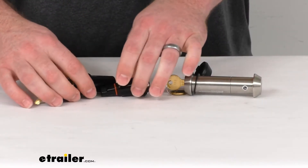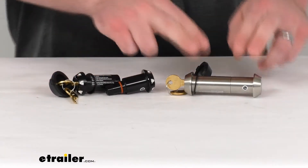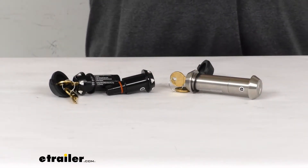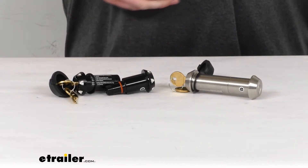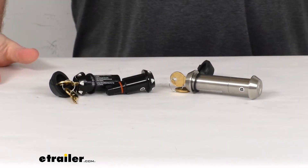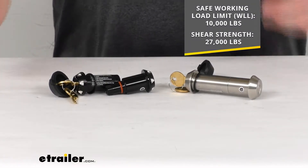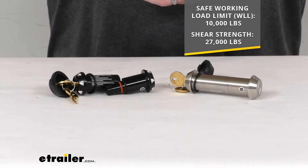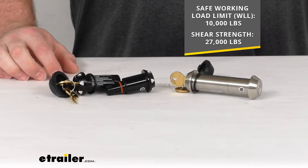These are constructed of heavy-duty materials. The black is constructed of anodized aluminum and the stainless steel is of course constructed of stainless steel, so they're both going to be very durable. They've been through rigorous testing to ensure the lock pin can handle extreme towing and off-road activity. These do have a safe working load limit of 10,000 pounds and a shear strength of 27,000 pounds, so they're going to hold up well to any activity up to those weight capacities.